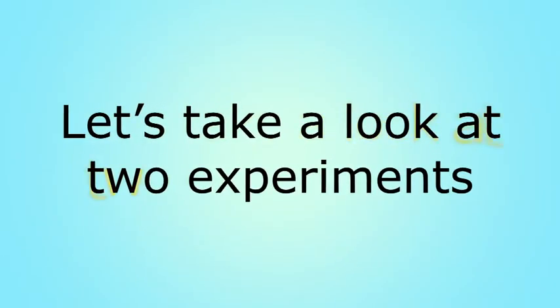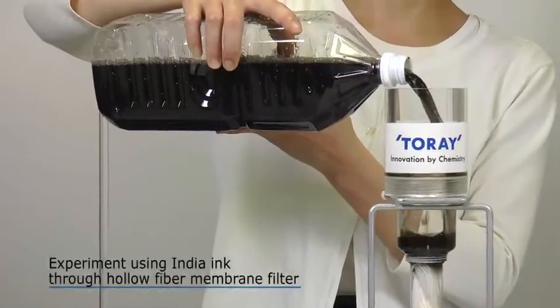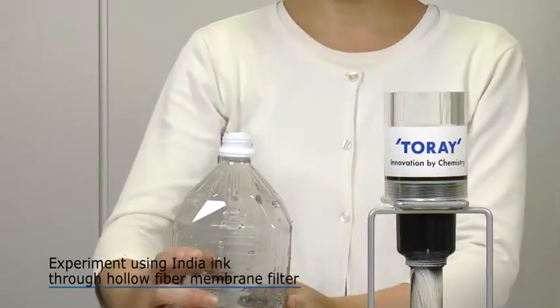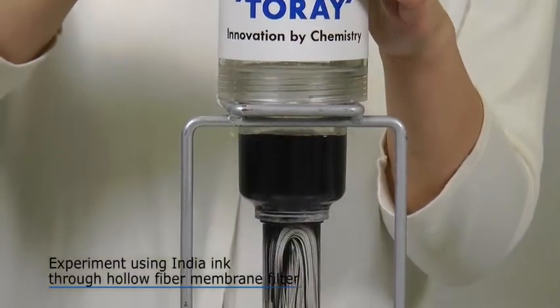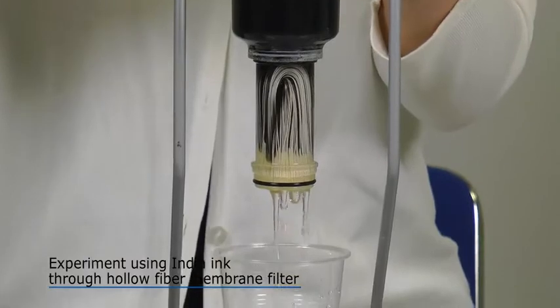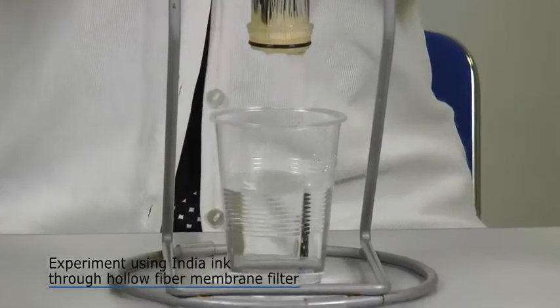Let's see two experiments. First, let's try an experiment using a hollow fiber membrane filter. Water turned black using black ink becomes transparent. This is the work of the Torevino hollow fiber membrane filter, which removes unwanted substances.